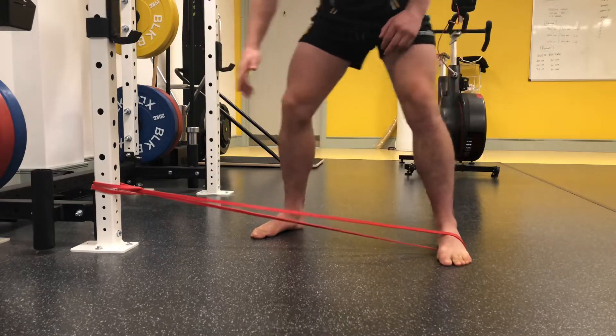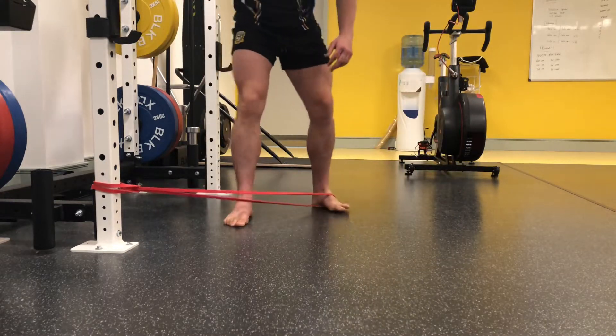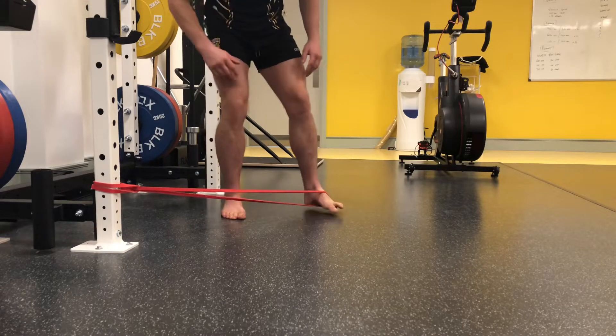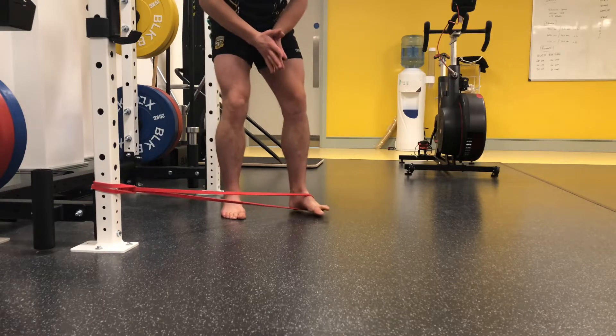The further you step out on this, it's going to want to pull you into pronation even more. So as you get better at this, you can start close in and work your way out.